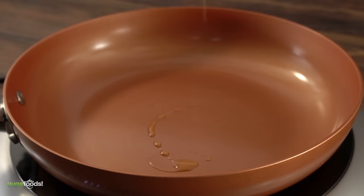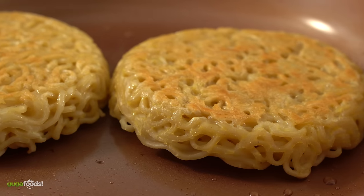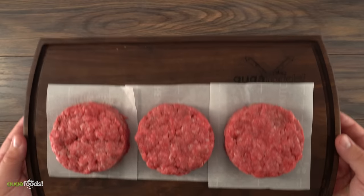Now that I have my patties ready, all there's left to do is toast my ramen bun in some olive oil and cook up the meat to make some beautiful ramen burgers. It is enough talking — it is time to cook it. Let's do it!